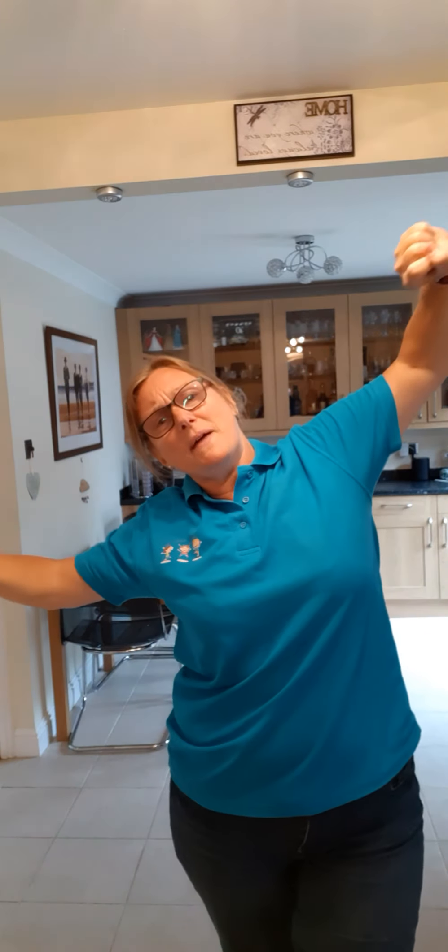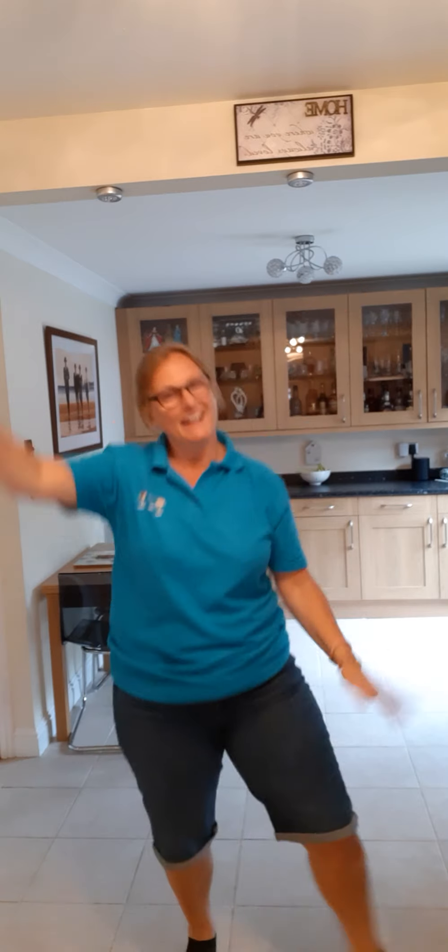Stay in your space! I gotta shake my sillies out. Jump, jump, jump my jiggles out. Wiggle, wiggle, wiggle my wiggles away. I gotta yawn, yawn, yawn my sleepies out. Shake, shake, shake my sillies out. Wiggle my wiggles away. Ha ha!